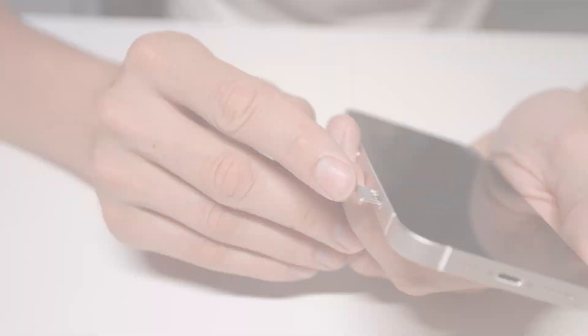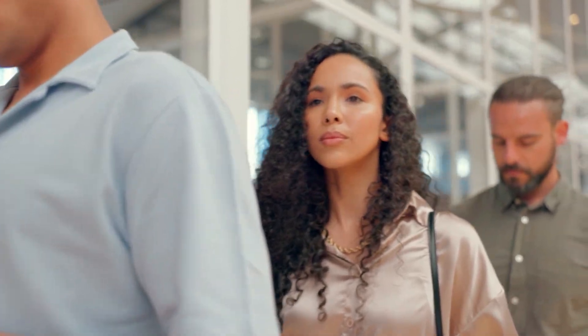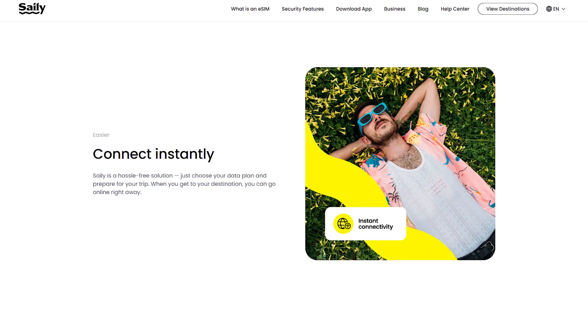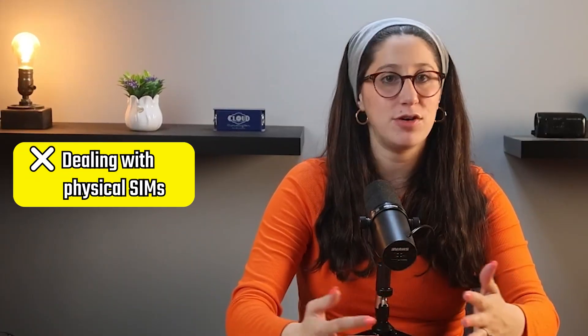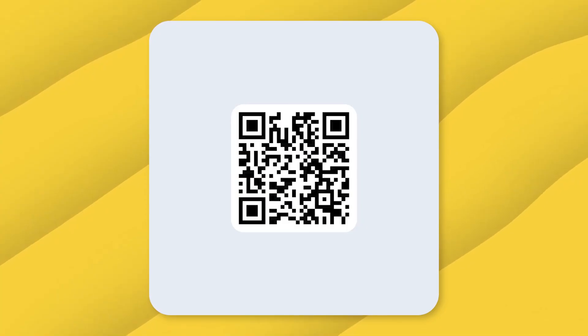If you've ever struggled with swapping out SIM cards while traveling, waiting in long lines to get a local SIM card, or just dealing with the hassle of losing a tiny SIM, then Saley eSIM is going to make your life so much easier. I've actually been using Saley eSIM for a while, especially while traveling abroad, and I love how convenient it is. There's no more dealing with physical SIMs or worrying about compatibility — just scan a QR code and you're connected.